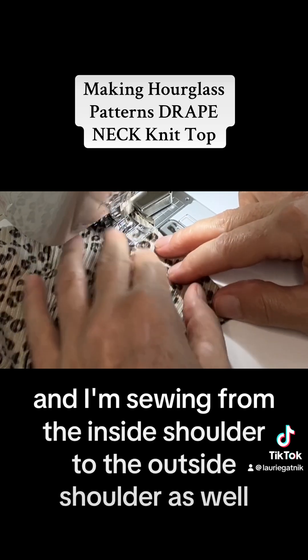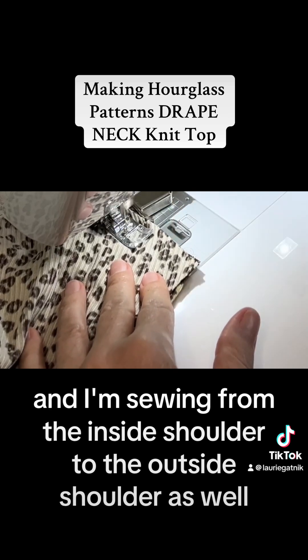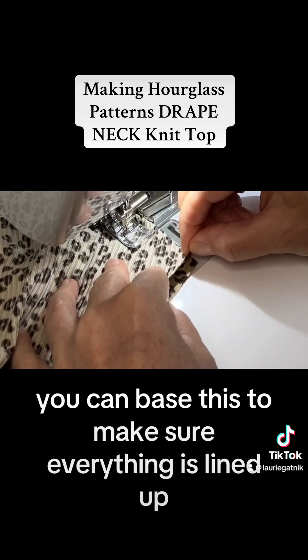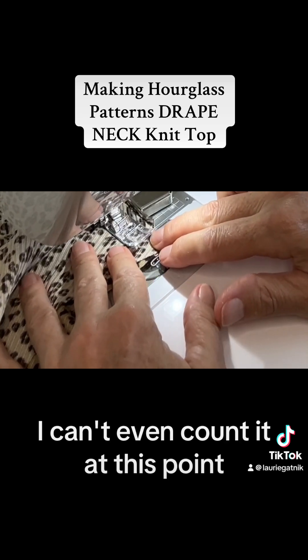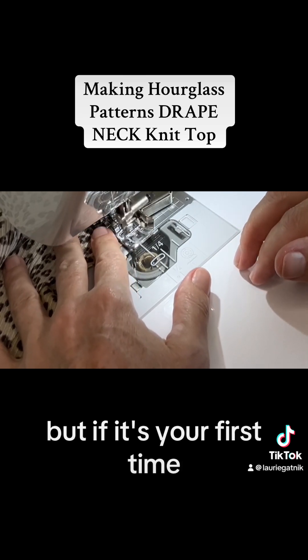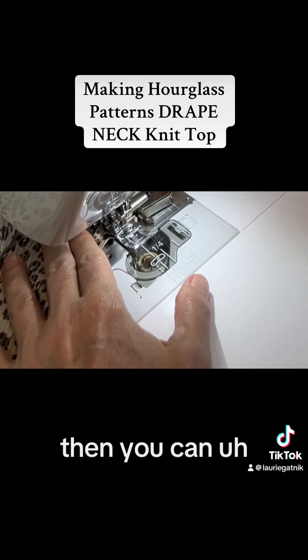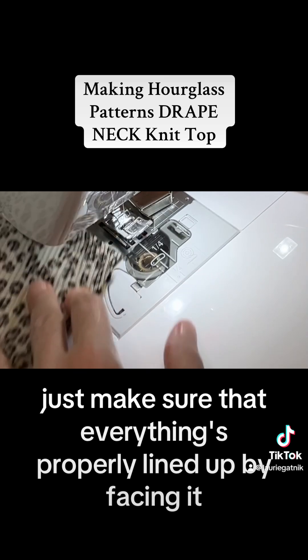I'm sewing from the inside shoulder to the outside shoulder. You can also baste this to make sure everything is lined up. I've done this top so many times I can't even count, but if it's your first time you can baste to make sure everything's properly lined up.